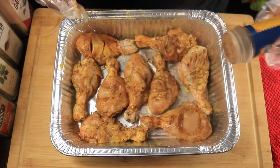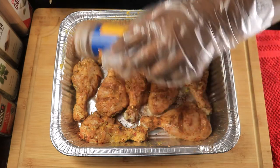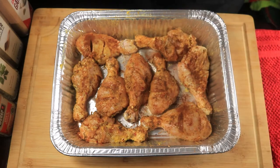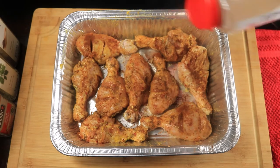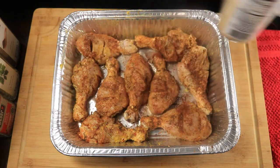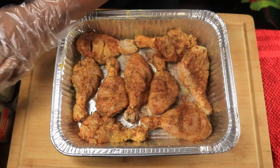I'm going to add in a little more paprika, a little more garlic powder, and a little bit of parsley.